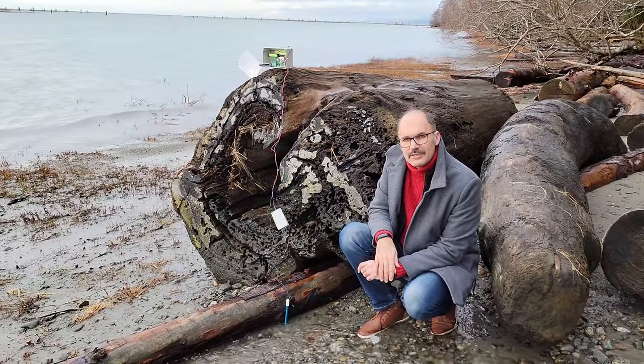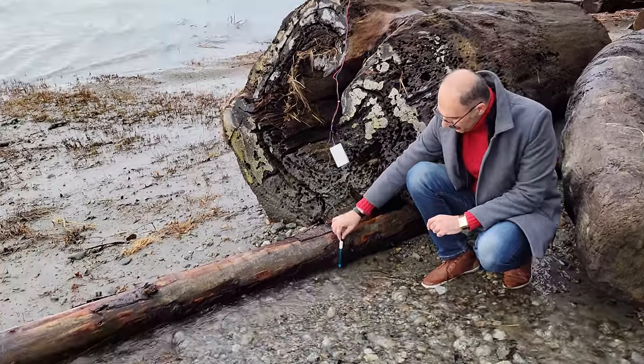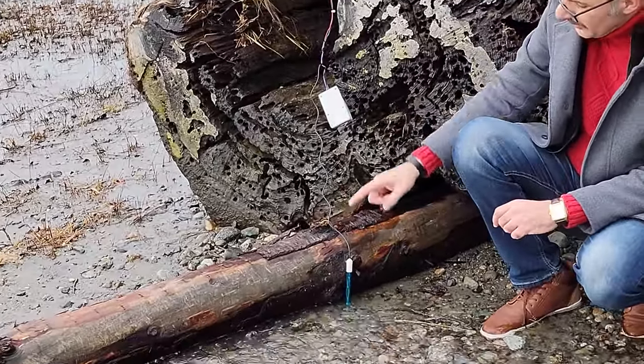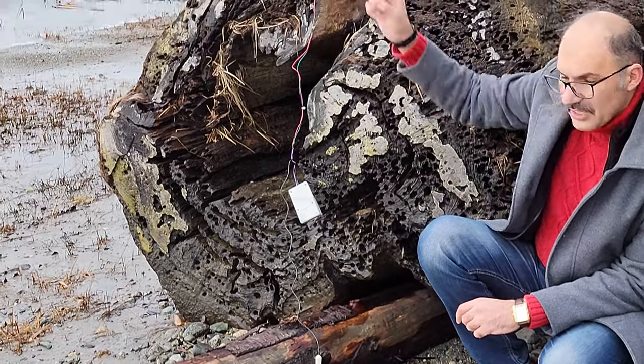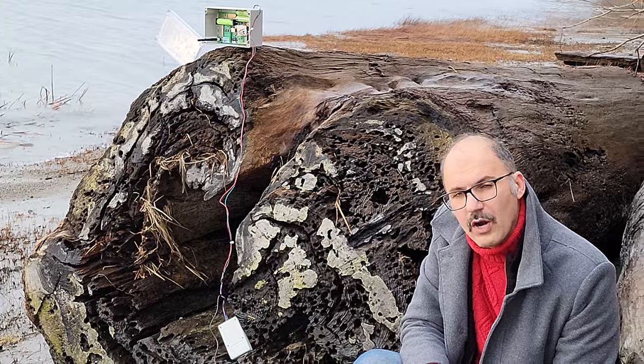Now we are here to test our sensor. We put the THP heater here. The data comes from here, goes to the sensor node. The sensor node transmits data to our gateway, far away from here.